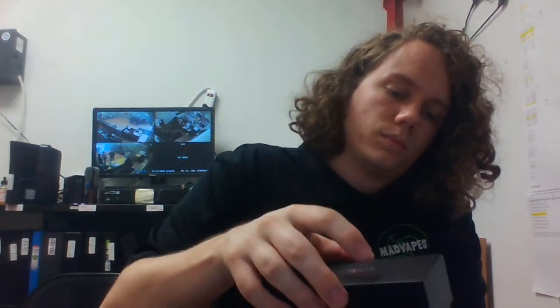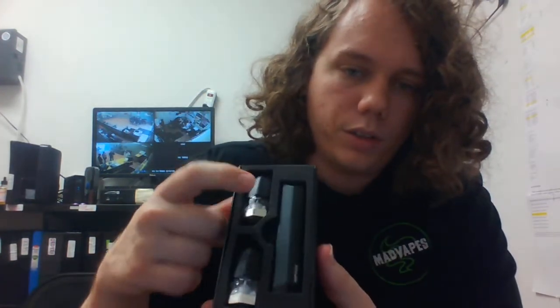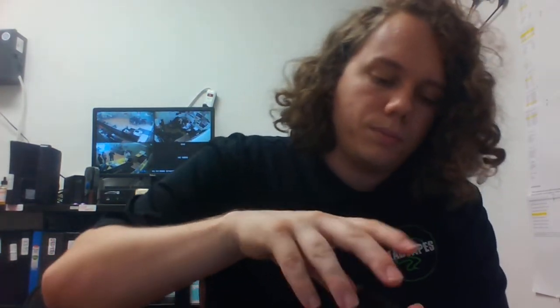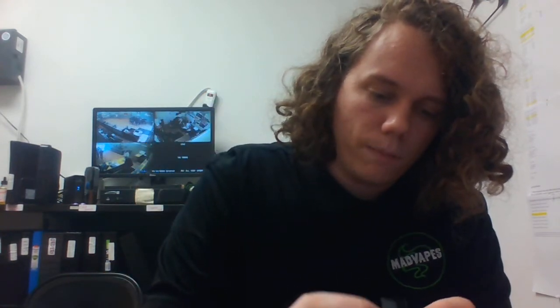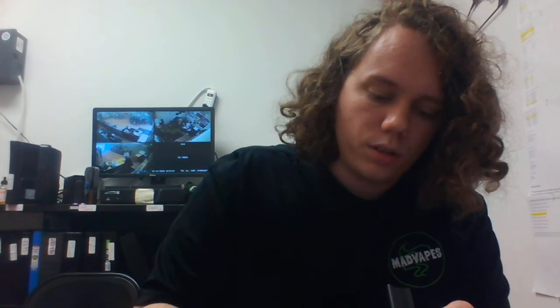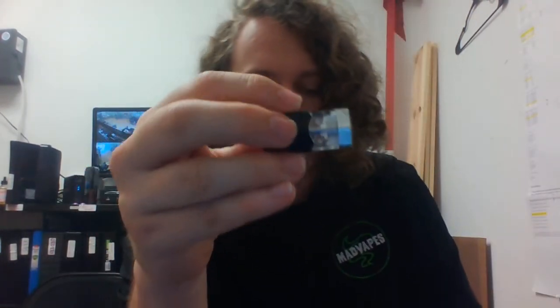First off, open this thing up — pop it open. Right here you can see your device and your two pods they start you off with. You can see the connections down in there — looks like gold-plated connections, potentially copper. That looks like copper actually, yeah, it's definitely copper. And your pod here.